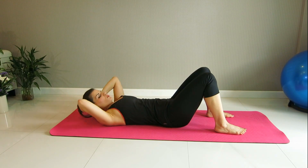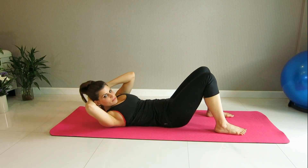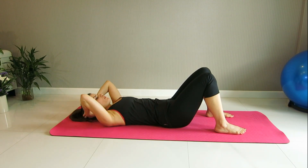Let's take two more to each direction. Twist and radius. Twist. Go back to the center, grow down slowly, and find your neutral spine.